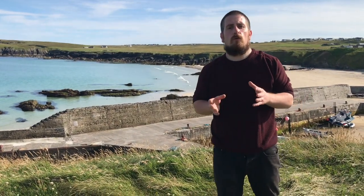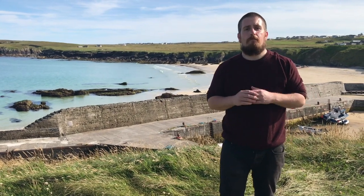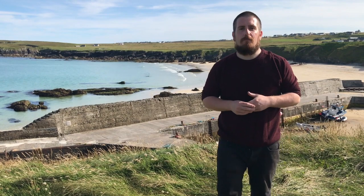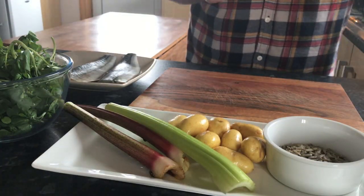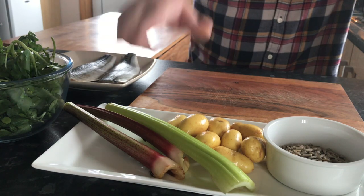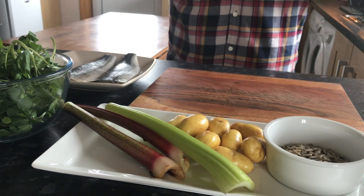Hello, welcome to series 2 of Cloughed Kitchen. In this series I'm going to be focusing on traditional recipes and produce from the islands, from the land and the sea around me. I'm going to be cooking mackerel and the majority of the ingredients in this dish are locally sourced, like the lovely mackerel here, which we got from our neighbours, the rhubarb and the potatoes from our own garden. This is a simple dish and it's all about flavour.